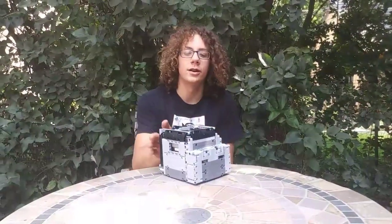Hi, so we're the Knights of the Rectangular Table, and this is our robot for the FLL Into Orbit season. It's DJ Mini Heesh 2.0.